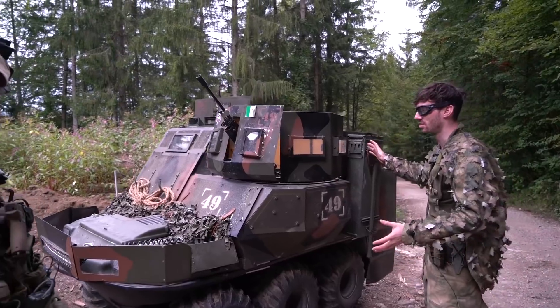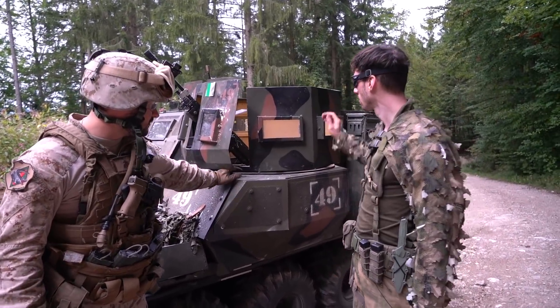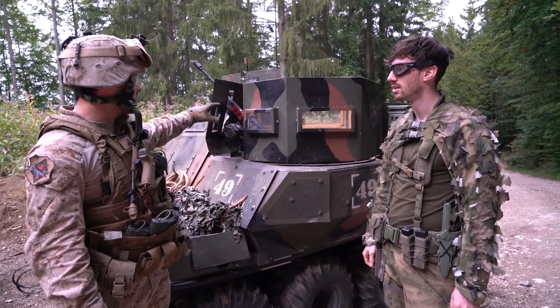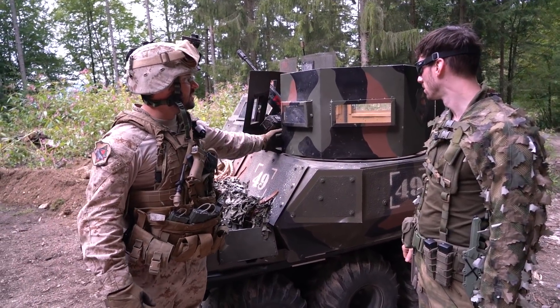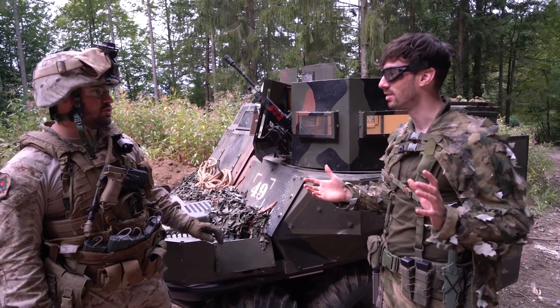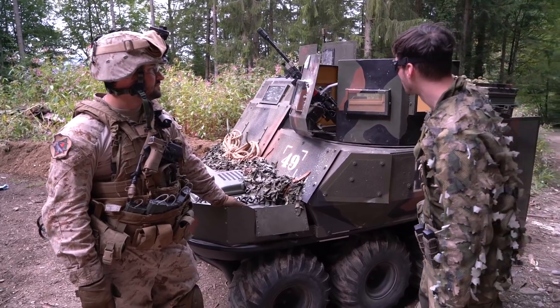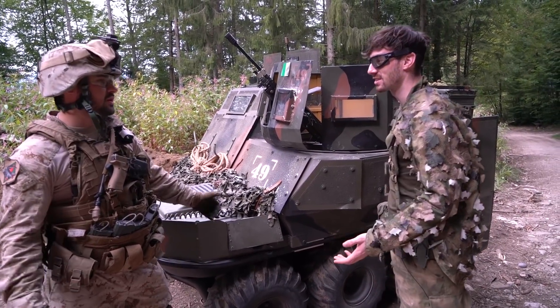The turret is based on a German military design — the MG is mounted on that base, but all the sheet metal and stuff like this is built by ourselves. The ring you can actually buy on the civilian market — on eBay, yeah. The LMG is an M249.